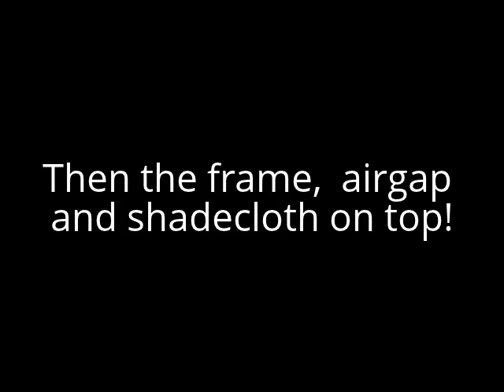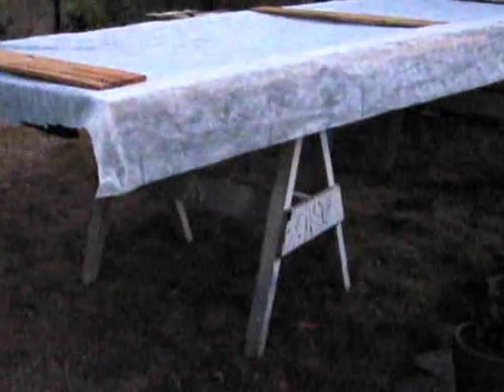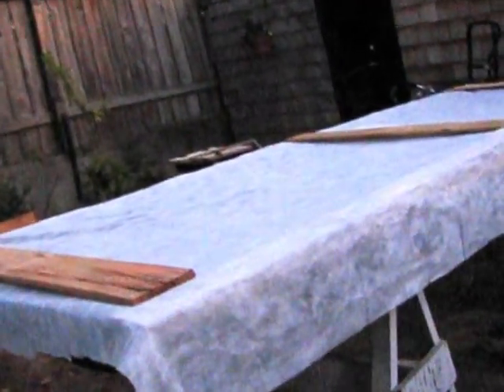Sorry for shaking the camera — I know people hate it. I don't know how much this will show. This is how I'm going to try making prunes from prune plums.